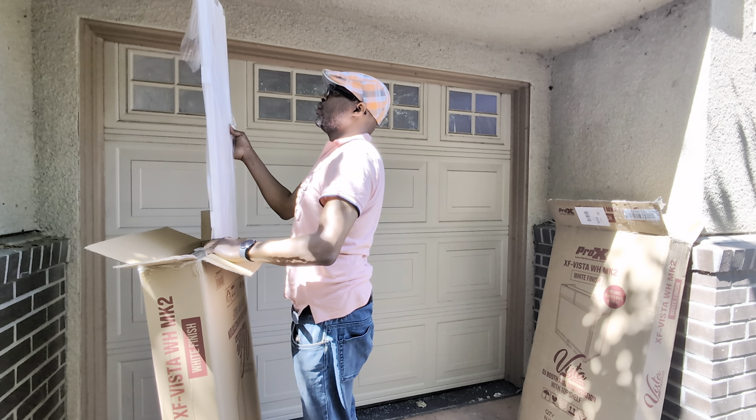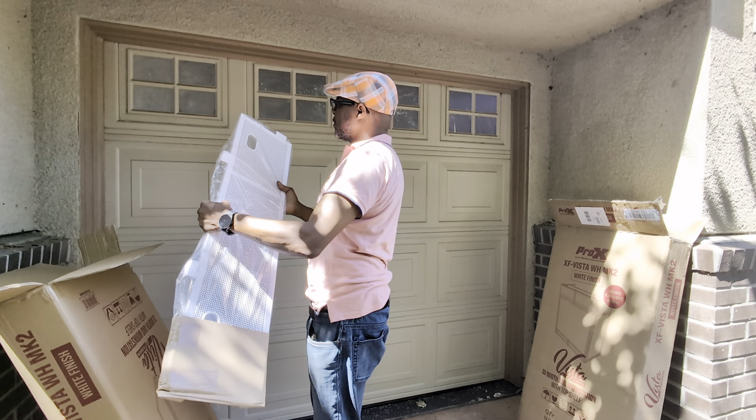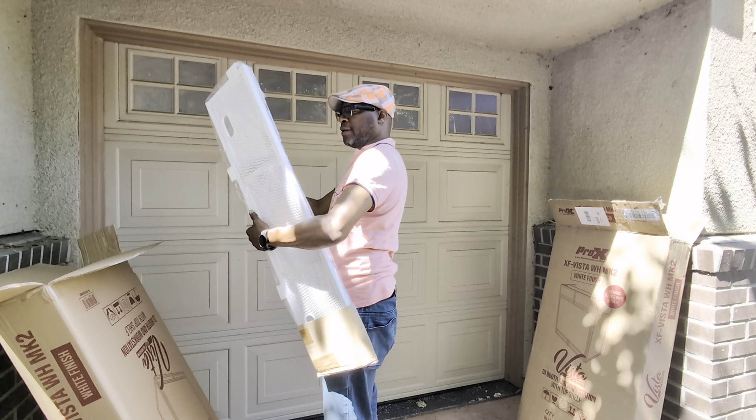Oh wow, this is a big surprise because I didn't realize that it actually comes with a top shelf — that's a bonus!